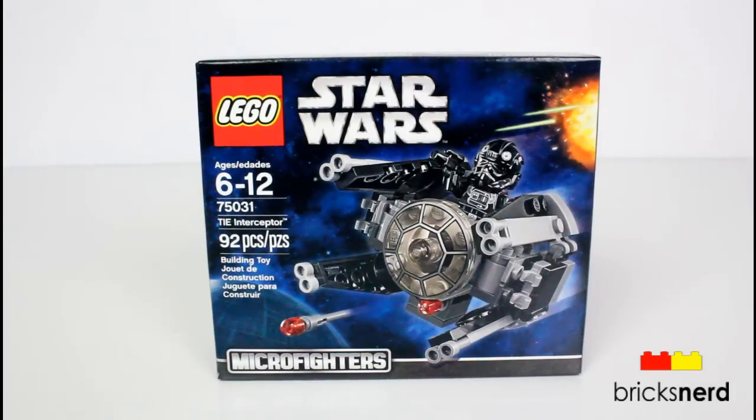Hey LEGO fans, it's Mike the Bricks Nerd, and today I have another one of the Star Wars Micro Fighters to review. This is set number 75031, TIE Interceptor. Comes with 92 pieces, you get one minifigure, and this set costs about $10 US.